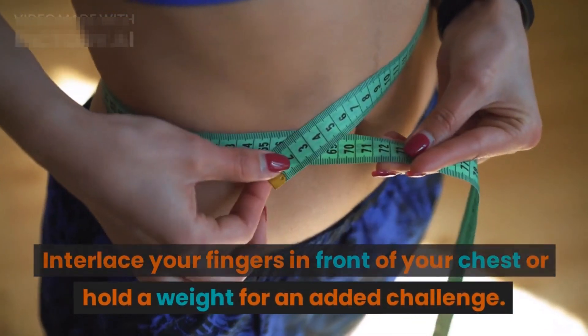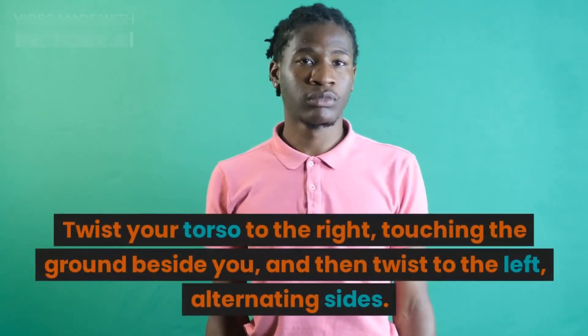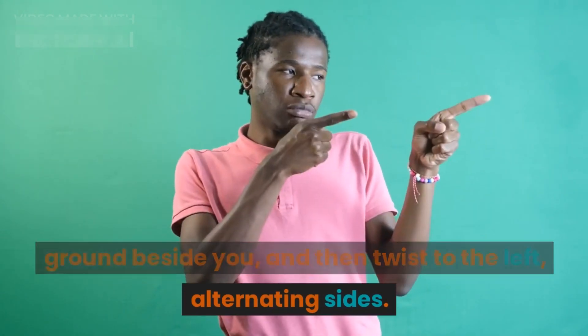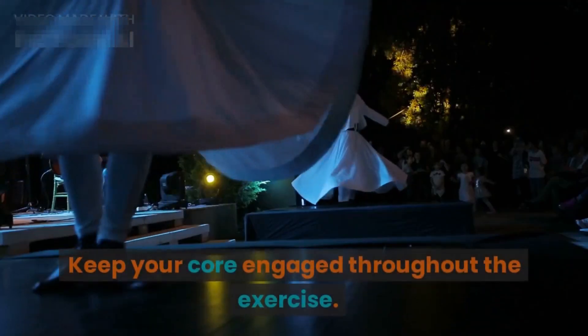Interlace your fingers in front of your chest, or hold a weight for an added challenge. Twist your torso to the right, touching the ground beside you, and then twist to the left, alternating sides. Keep your core engaged throughout the exercise and aim for 15 to 20 repetitions on each side.